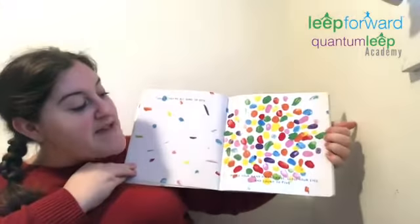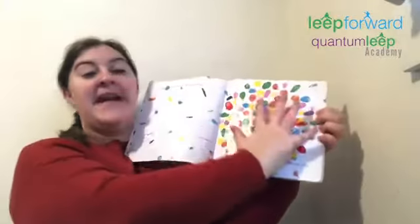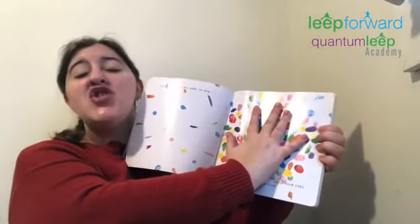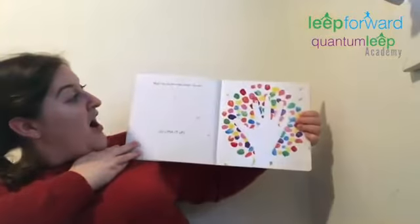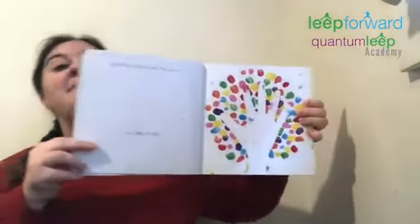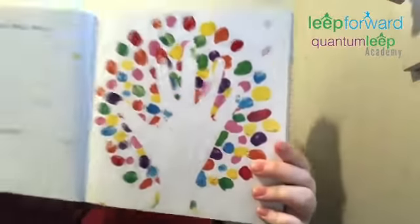So now, place your hand on the page, close your eyes, and count to five. Okay, I'm gonna put my hand on, close my eyes, and one, two, three, four, five. What's gonna happen? Whoa! You've got the magic touch. Let's mix it up. Look at that handprint — that's so cool.